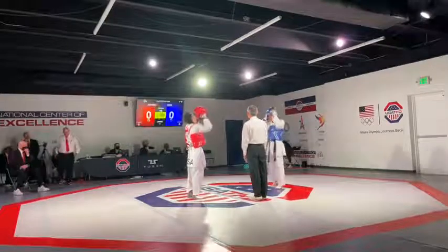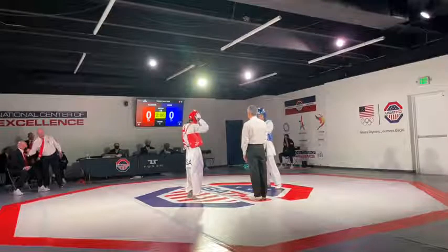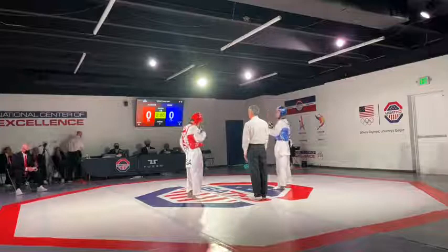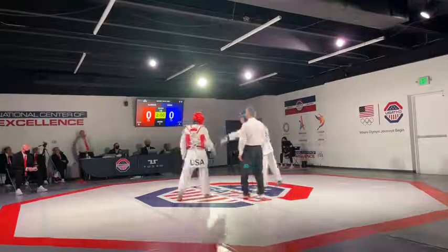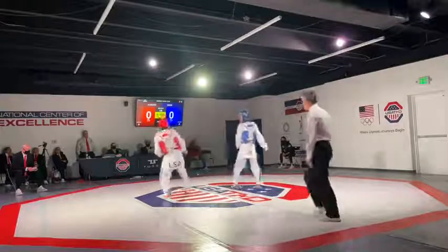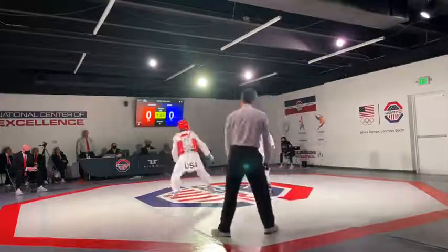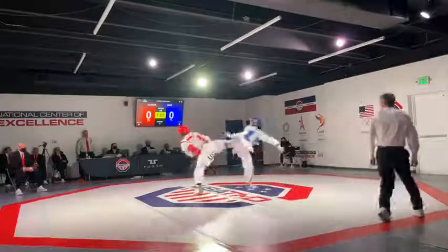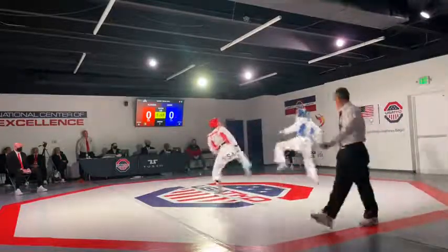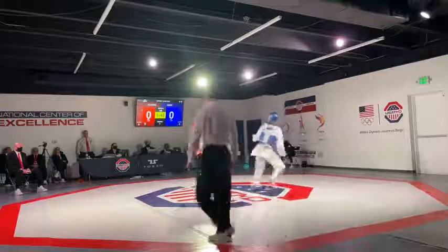We're back with the men's minus 54 final between James Howe and Melby Alvarez. And if it's anything like the minus 58 kilogram final, we're going to have a great one here. This is the savvy veteran in Howe who's been around on the team for many, many years against the up-and-coming junior in Melby Alvarez. Alvarez in the red, Howe in the blue.